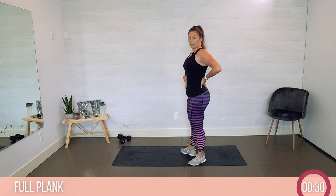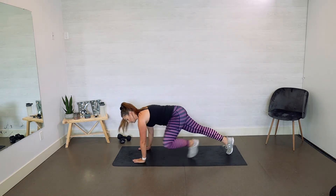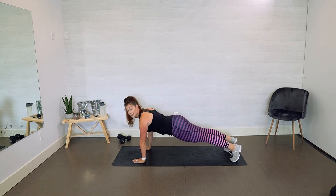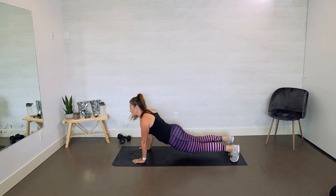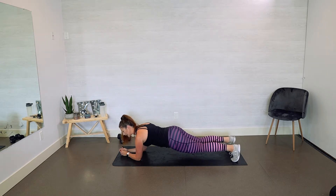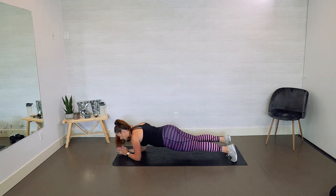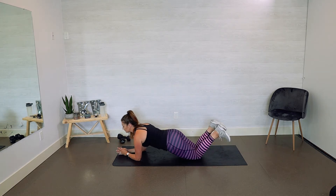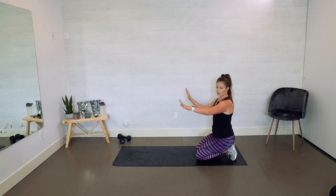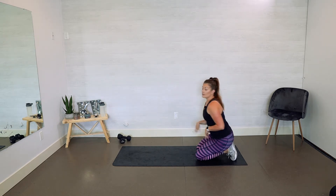Start down in full plank, really making sure you draw that belly button into your spine so you have a nice flat back. On your hands, making sure your shoulders are stacked over your hands, nice neutral spine — you don't want your hips up too high or too low. You're going to hold here for 30 seconds. To modify, you can come down to your elbows, still making sure that core stays nice and tight. You can go down to your knees, up on an incline using a bench or couch edge, or even modify using the wall.